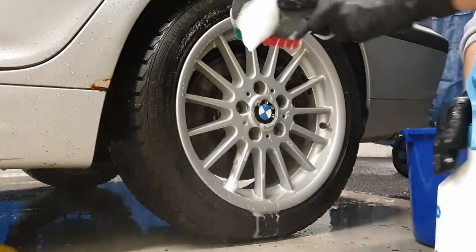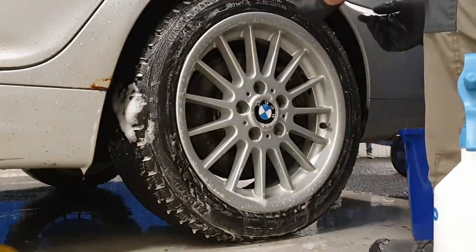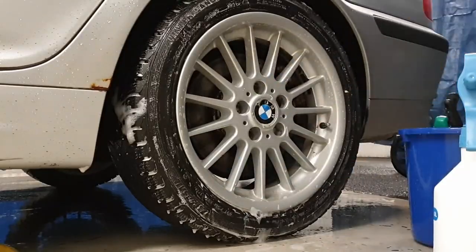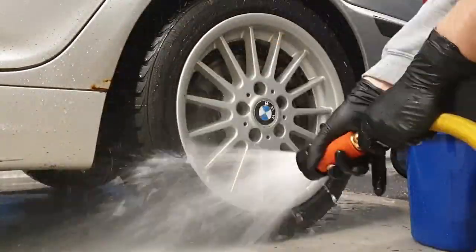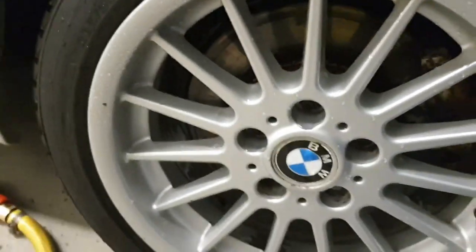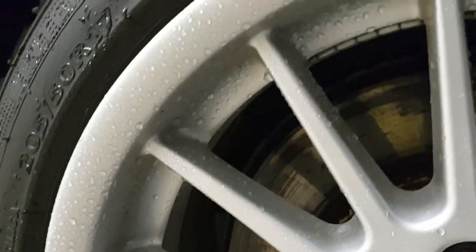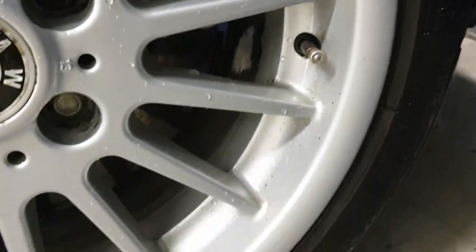Speeding things up a bit to show the entire process. The back wheels are not as dirty as the front wheels, and as you can see I also have some specks of tar stuck to my rim, which I'll be sorting out soon when I change to summer tires.